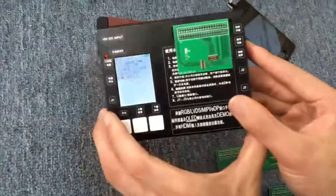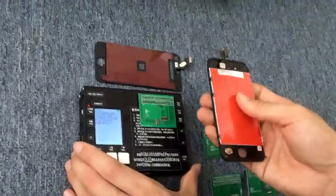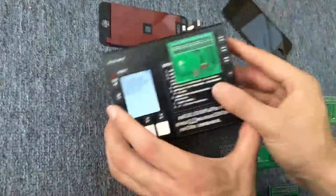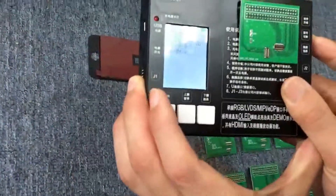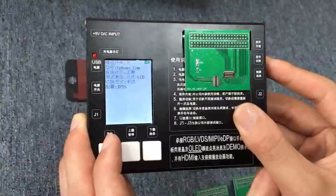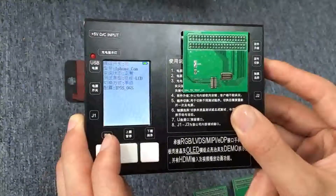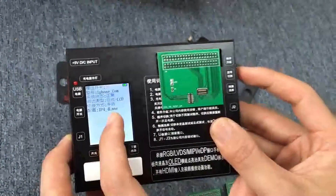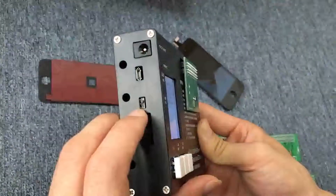Now we begin to test iPhone 4G LCD display. Choose the right type — iPhone 4G. Yes, this is for orange LCD.